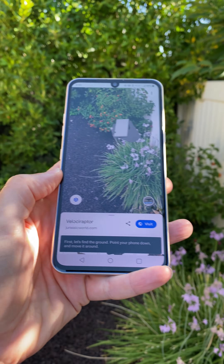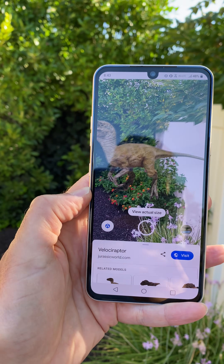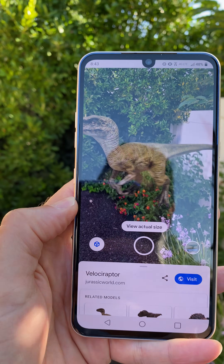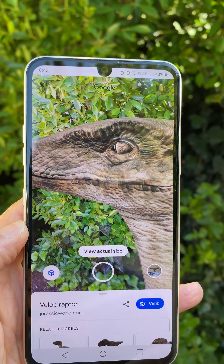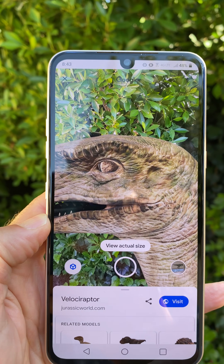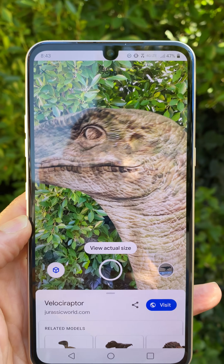Tap 'View in your space' and now I got to scan right here so it understands where the ground is. And boom, there he is. So now you can see the dinosaur. Look at his eyes. By the way, he's not really there — it's all augmented reality.